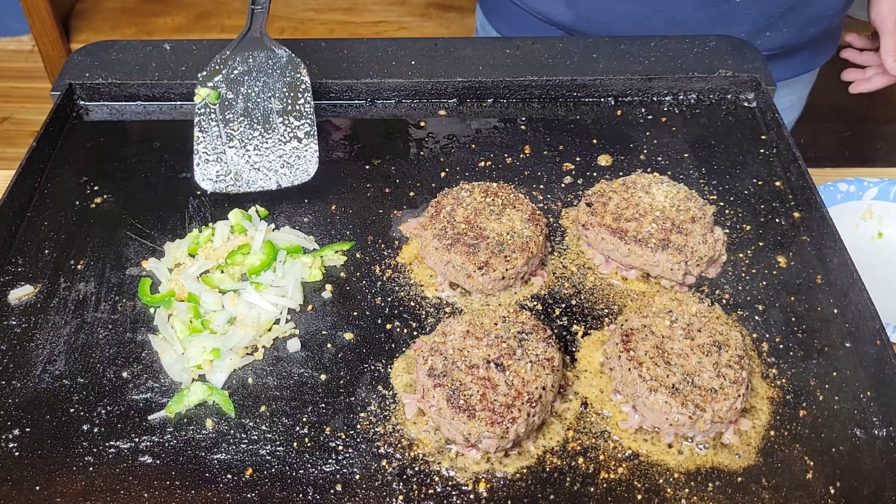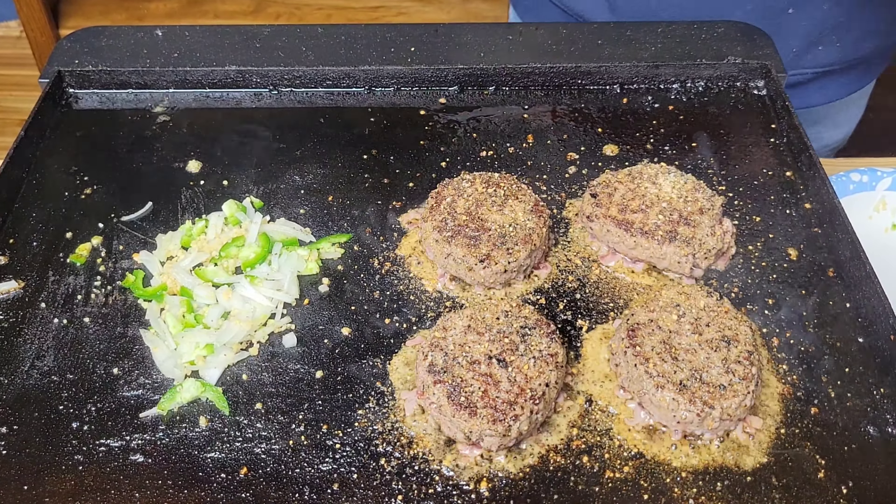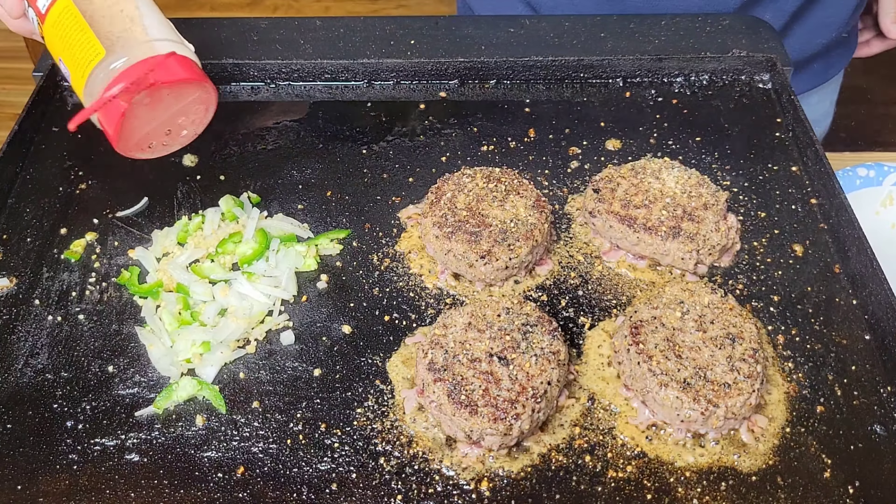We are about three minutes later. This one's trying to fall apart a little bit on us — that's alright, we'll just touch it up. Let's go ahead and give these bad boys a flip.